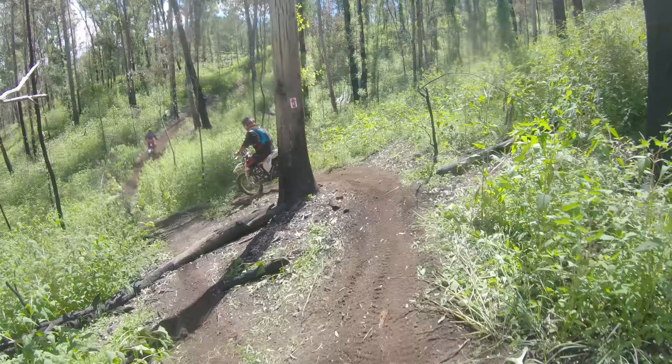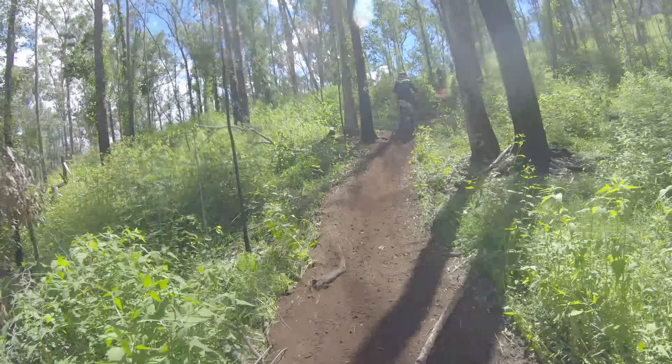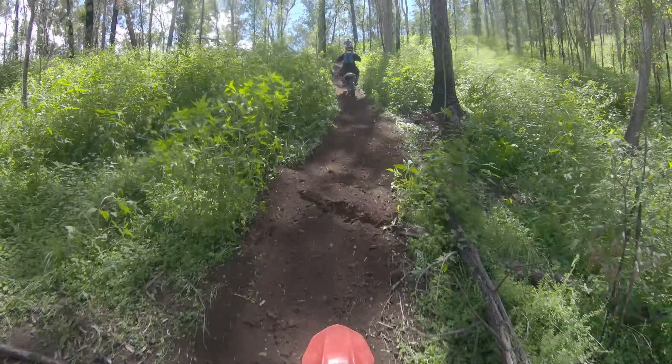Riding the prologue track also gives you a good opportunity to shake down your bike before the race, as well as to get a feel for the terrain across the course.